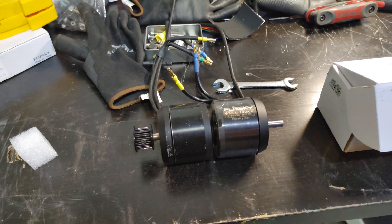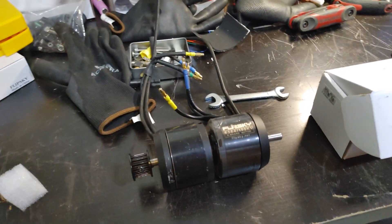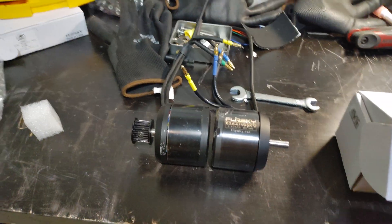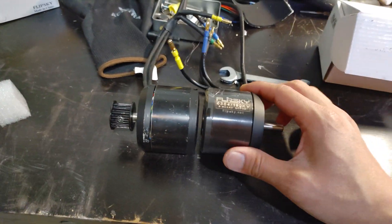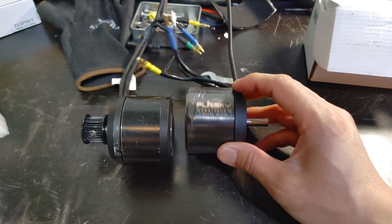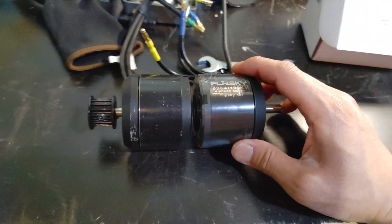The 5065 motors I got were not really designed for 12S — they're not even rated for that. So that's another problem. The 6354s are rated for 12S, so I think that's the right way to go.